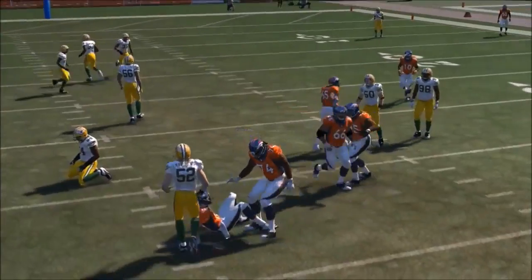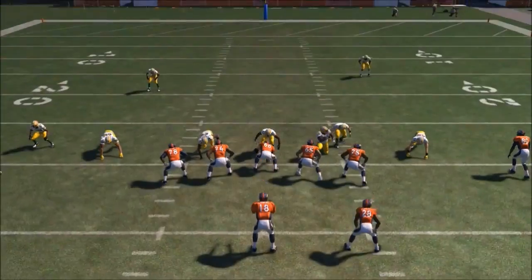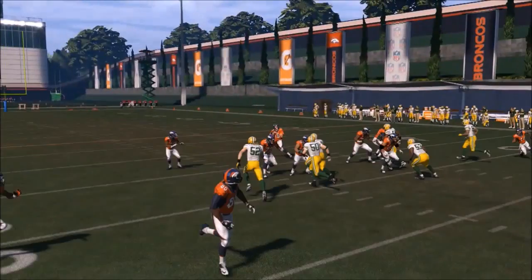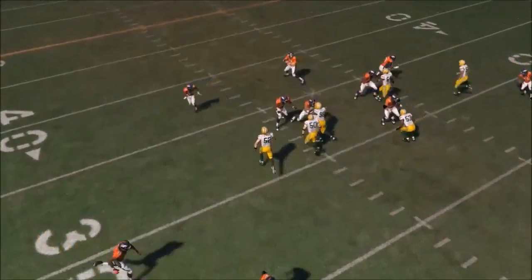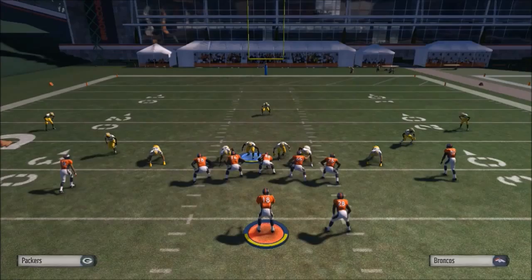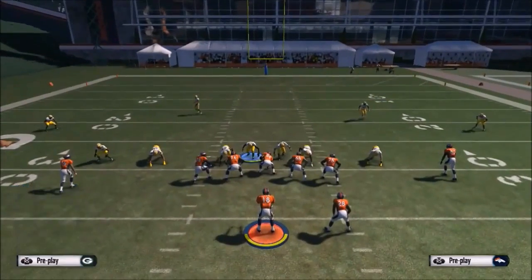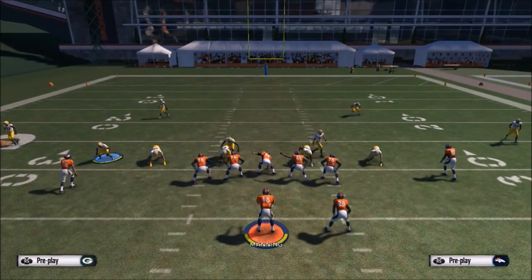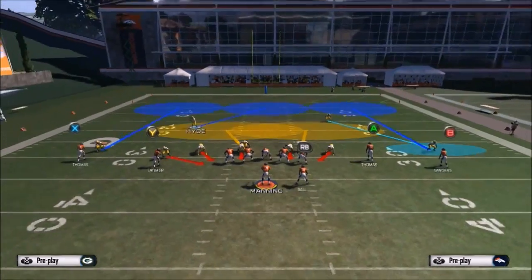It's a great blitz with good coverage behind it, as long as you make the right adjustments. Here I'll be showing you the replay — you'll see that AJ Hawk takes the offensive lineman that Matthews is supposed to go into, and gives Matthews the free space to go right after the quarterback. The only reason I'm standing in front of the center is because this is practice mode, and the AI plays ten times better in practice mode than in an actual game.